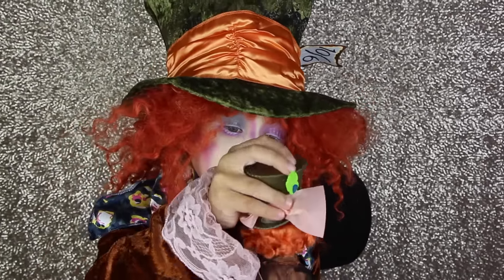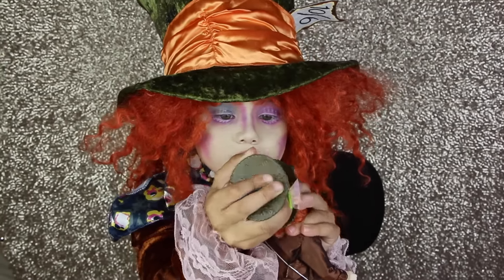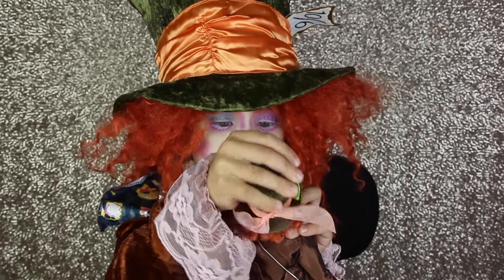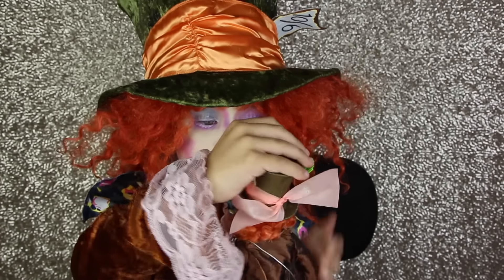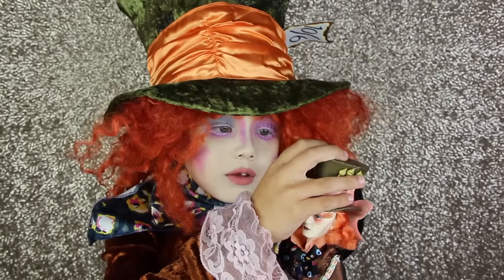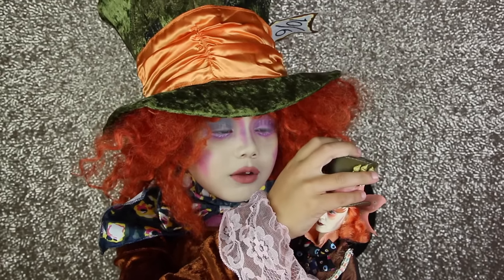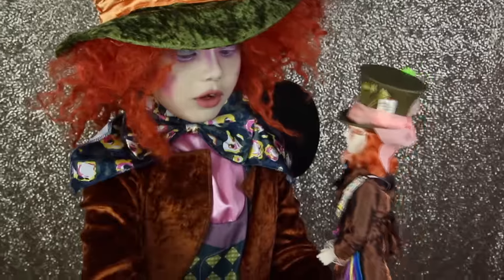Here is Mad Hatter. I was thinking that his hat could come off, but it's not easy to come off. Look at this — it goes back and forth.